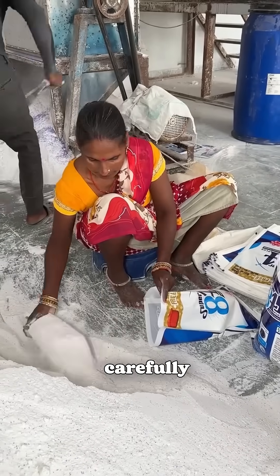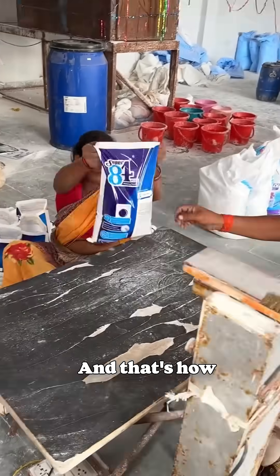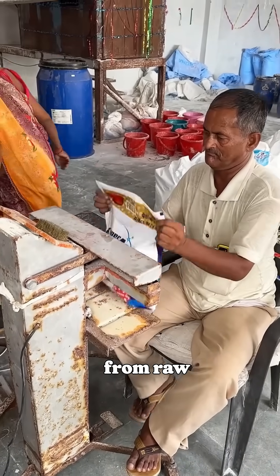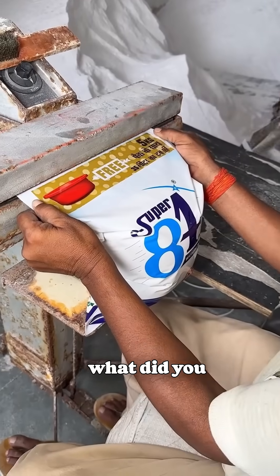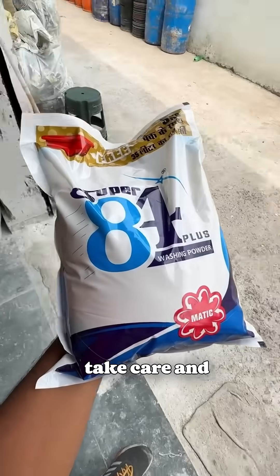Finally, it's time to pack. The powder is carefully weighed into bags, sealed shut, and just like that, it's ready to head to your local store. And that's how your everyday detergent powder is made — from raw chemicals to a cleaning powerhouse. What did you think of this behind-the-scenes look? Let me know in the comments. I'll see you in the next video. Until then, take care and goodbye.